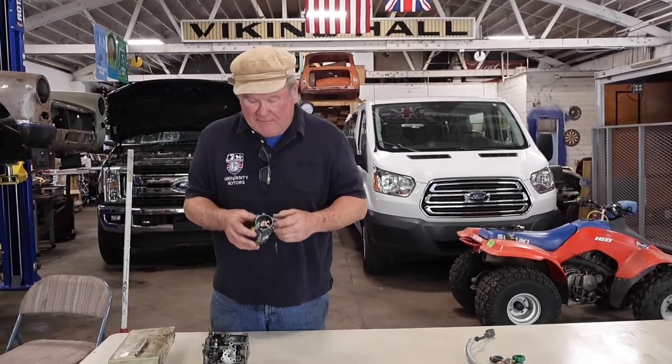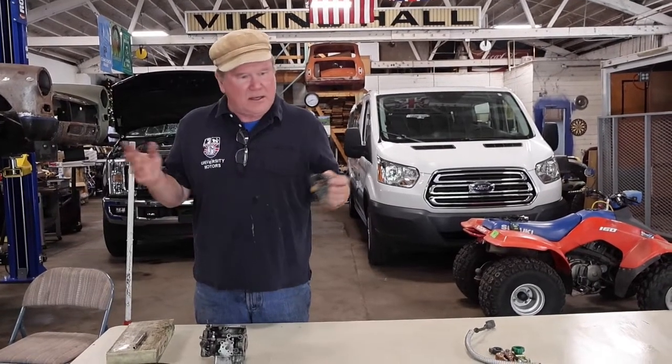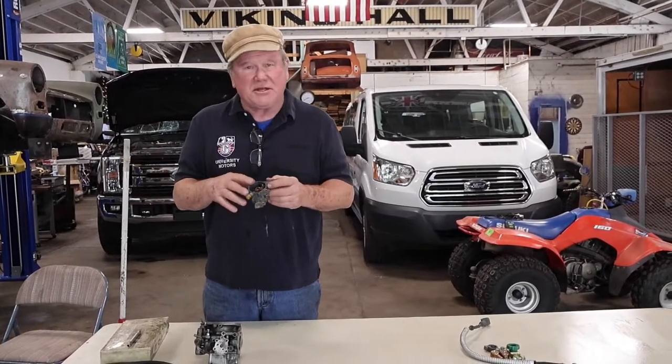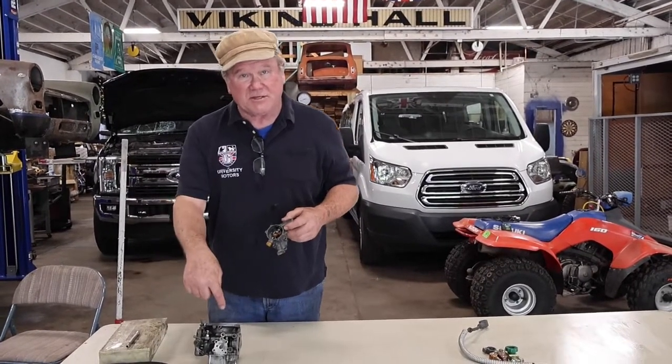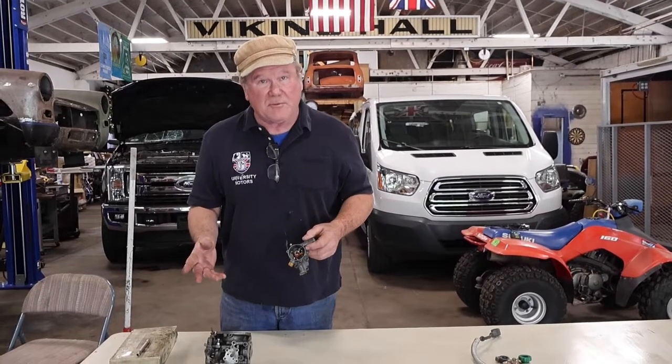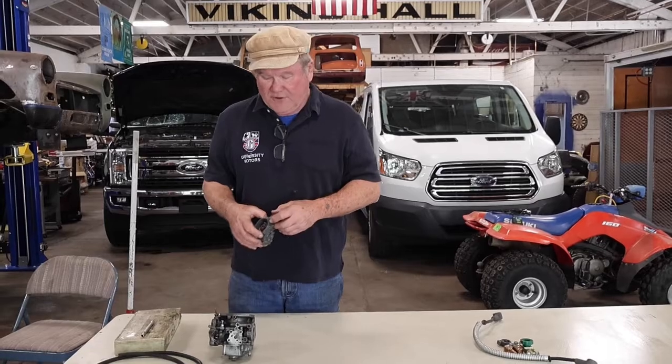The problem I had was that the choke always stayed on. I changed the choke, going nuts — I finally thought, well, is there any vacuum here? That's when I tested it, found there wasn't a vacuum, and came up with this repair. Real fast, thanks very much. Visit our website, www.universitymotors.online. And until then, safety fast.